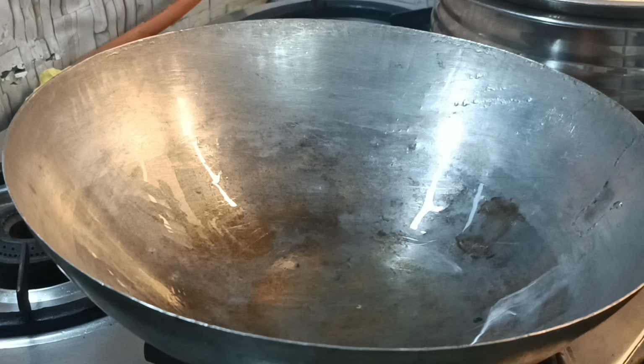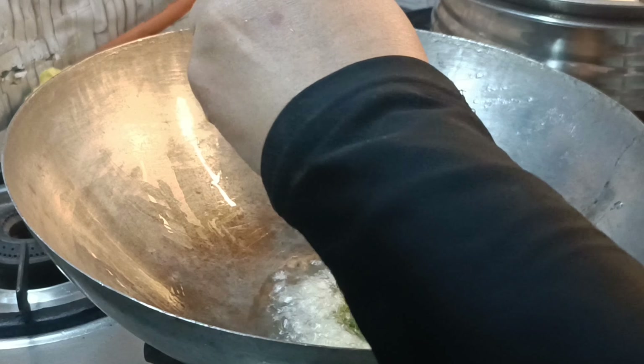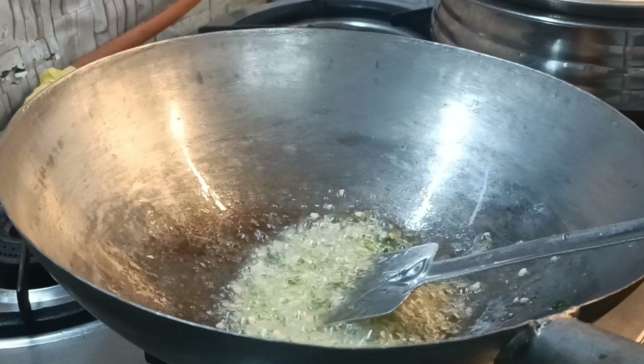Now I will add some zucchini, chili, and garlic. Then the onion will go in and will be cut into the bowl. We are making Chinese, so we are cooking on a fast flame.